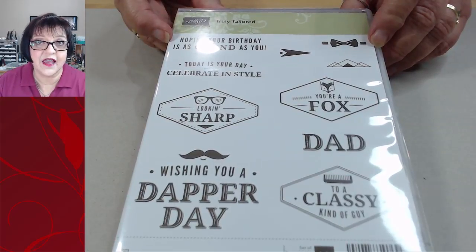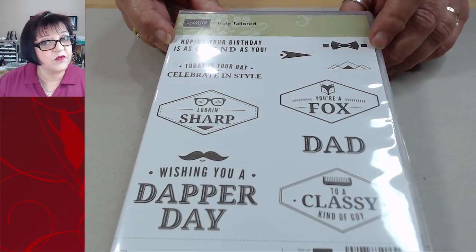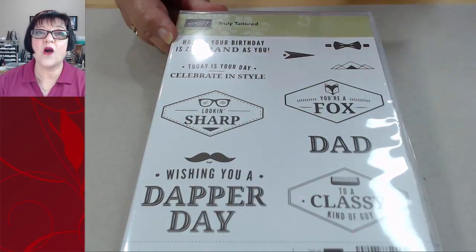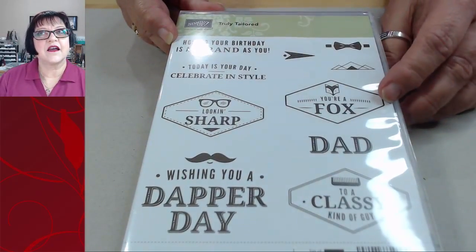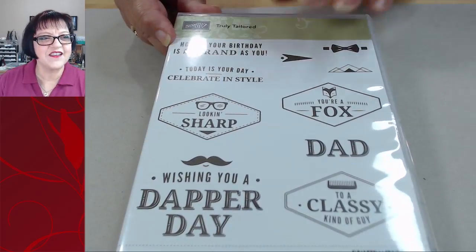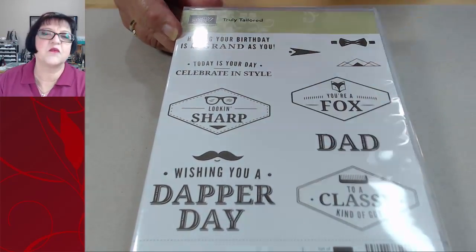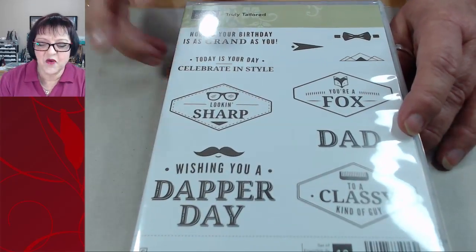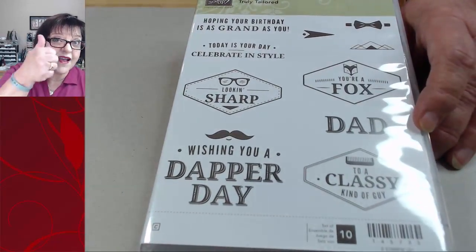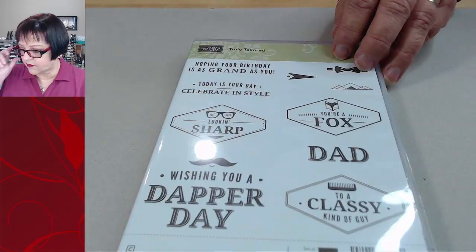I hope my husband's not listening right now, but you really need to buy some of those masculine stamp sets. Statistically, not always - I'm not saying it's more value - but statistically men make more than women. If you are married or dating, you want the person contributing the most to your stamp collection to feel special. Make them a card - maybe it's your husband, your significant other, or your dad. Having a good collection of masculine stamps is a great thing.